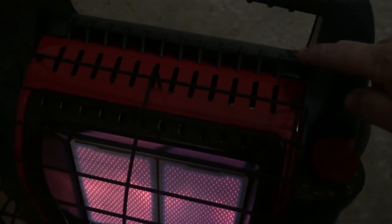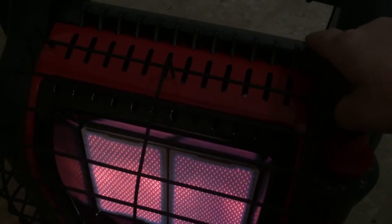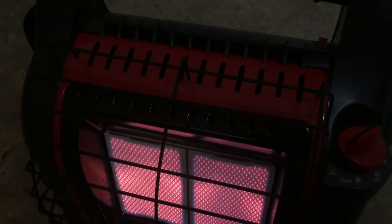Then you just come up here — remember we installed the batteries — and there's your fan.